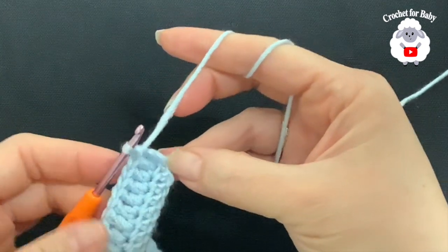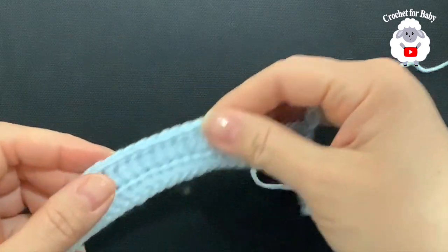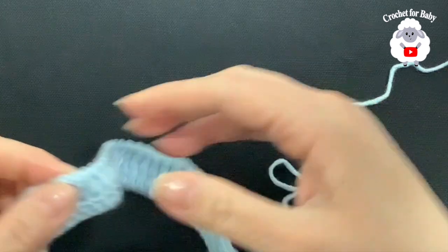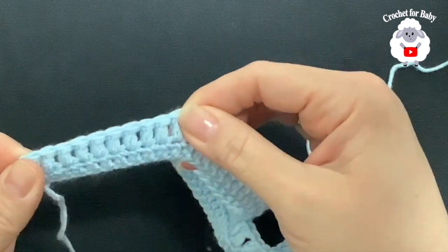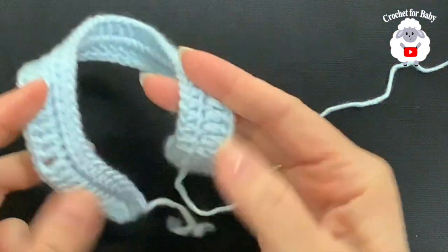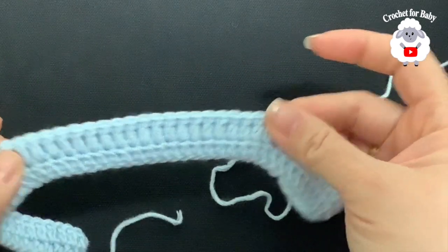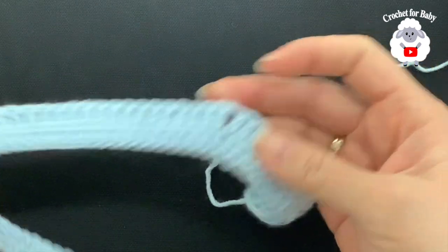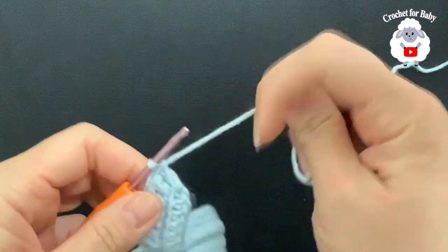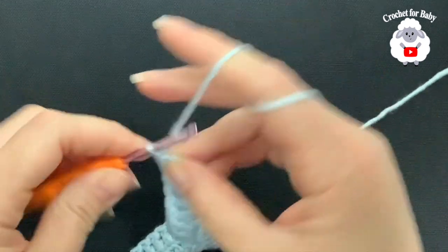This is how we finish the second row: 10 double crochets, then 10, then 20, then 10, then 10. The two sets of 10 on the ends are the front panels, the next sets of 10 are the sleeves, and the 20 in the middle is for the back. You should have a total of 60 double crochets for this second row.